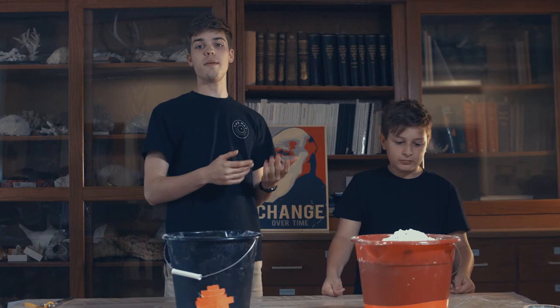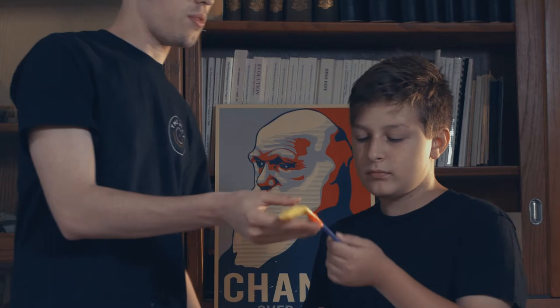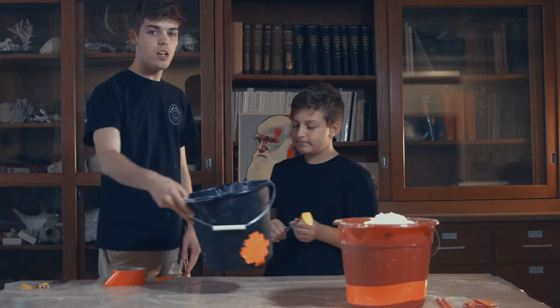So the first step is to take a straw and to tape a balloon on top of it. Make sure it's nice and tight so that no air escapes. And then you can test it. Perfect. Look at that.